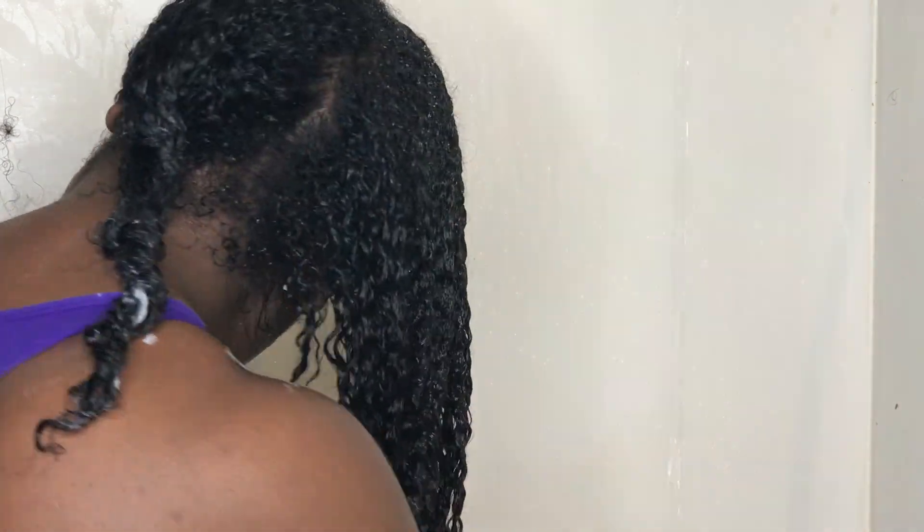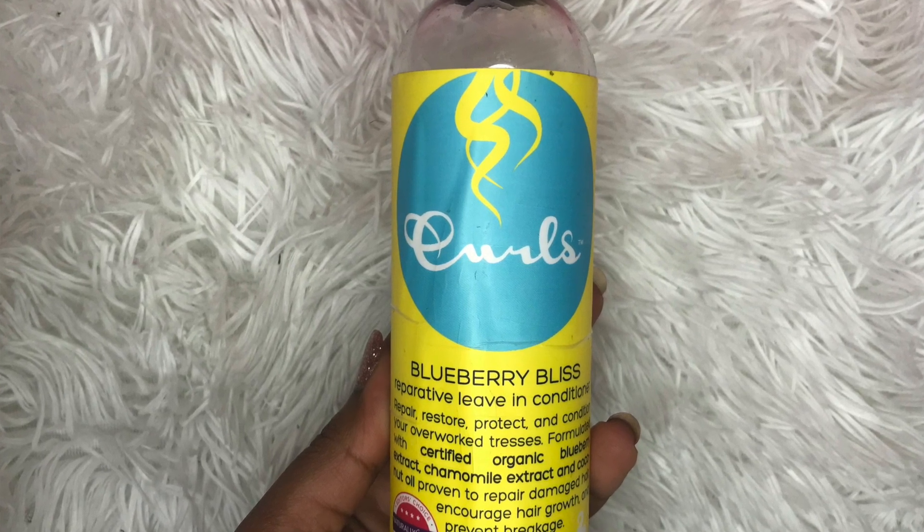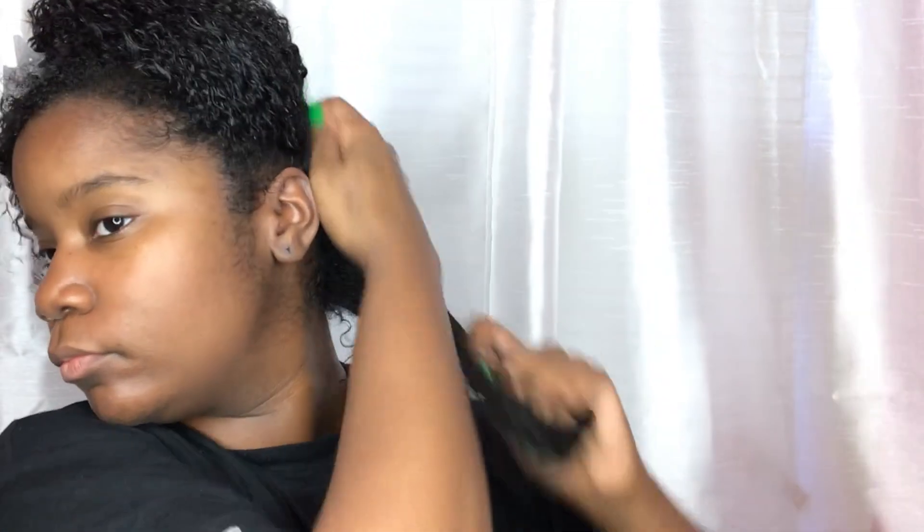Once I finish that, I'm going to style my hair. When styling my wash and go, I like to make sure my hair is nice and saturated with water. The leave-in I'll be using is the Curls Blueberry Bliss Repairative Leave-In Conditioner. I like to rake and smooth the product into my hair, just constantly raking and smoothing as you see here.